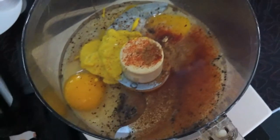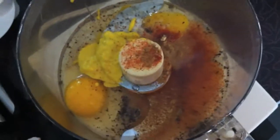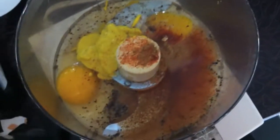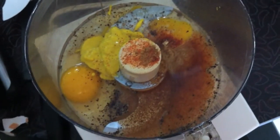And the rest are your optional ingredients. For my optional ingredients, I use a tablespoon of yellow mustard, a teaspoon of cayenne pepper, a teaspoon of ground ginger, a teaspoon of salt.